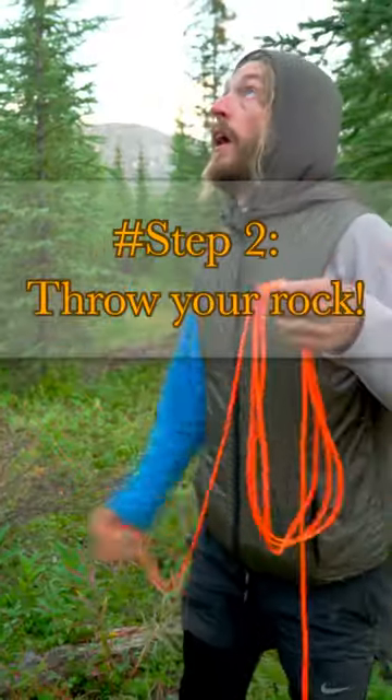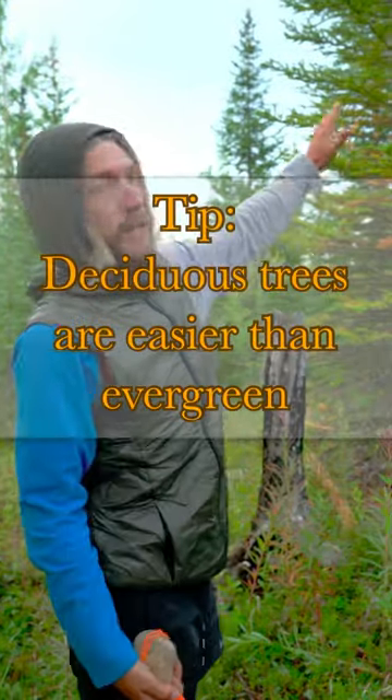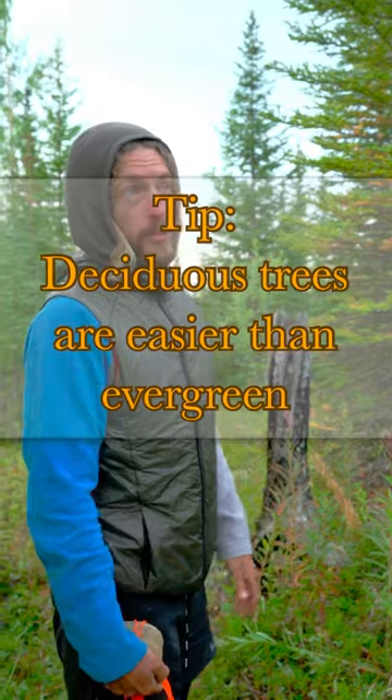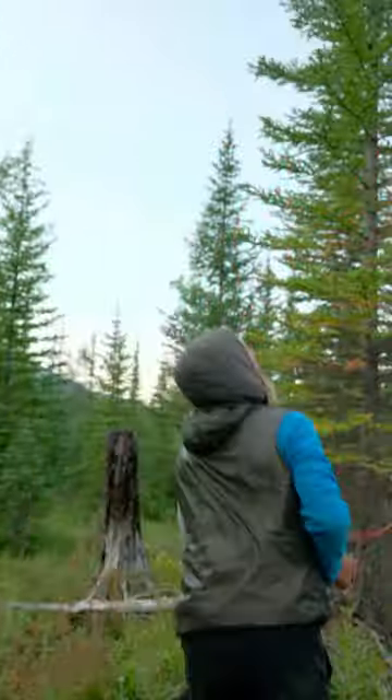Step number two is to throw your rock through a tree. Here I was able to find a little birch tree — birches are usually a little better than pine trees. There we go.